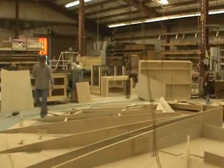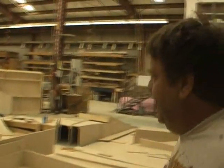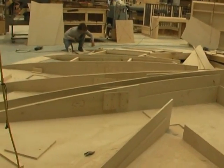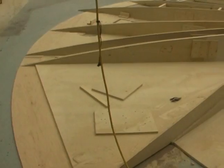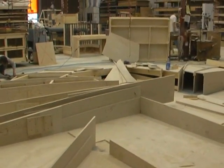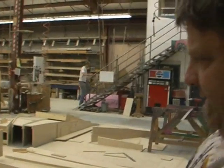This is the scene shop. This is cleaning up now. But anyway, this is the framework for the Tempest. By the time they're done, it's going to be a big mound of sand — like an island, of course, where the play takes place.